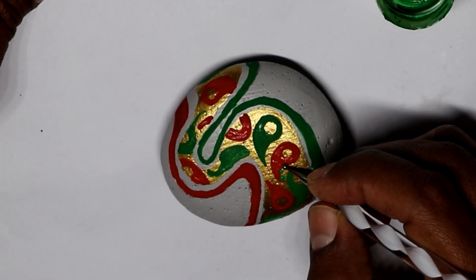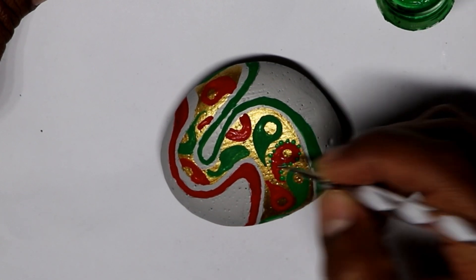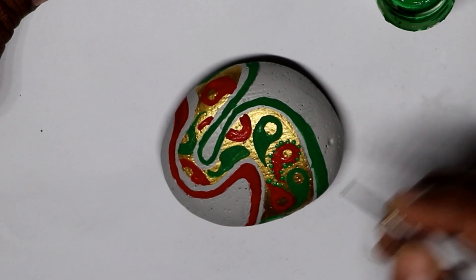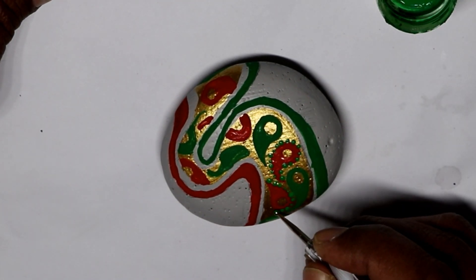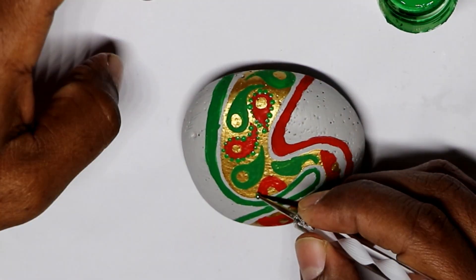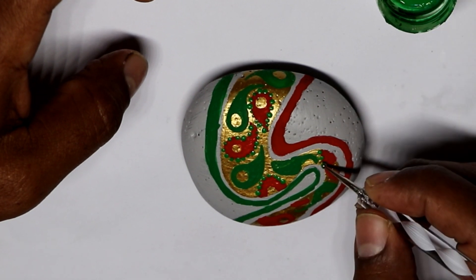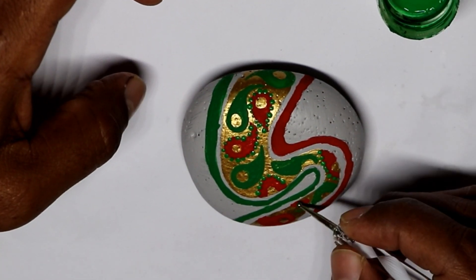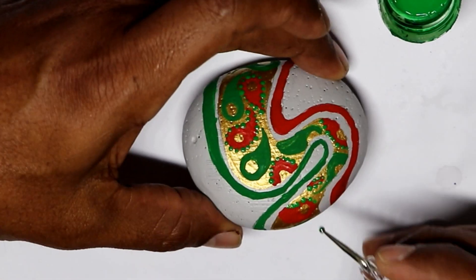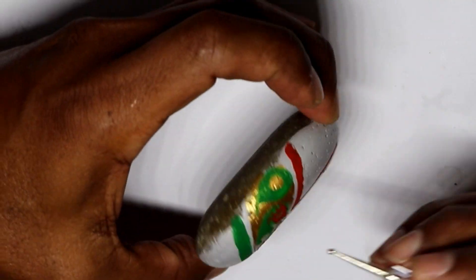Once you are done with the drops, I grabbed one of the dotting tools — I'm gonna leave the description below as well for everything that I use. I went just at the edge of the drops, grabbing a little bit of the red and the gold paint. I did the same with the green water drops but with red.